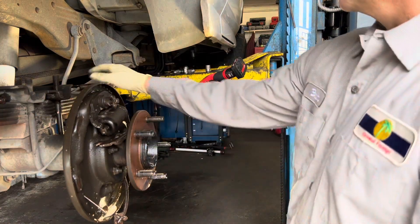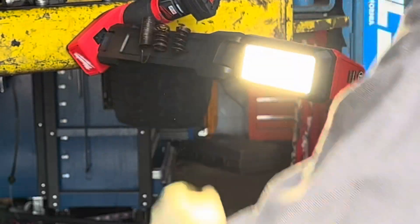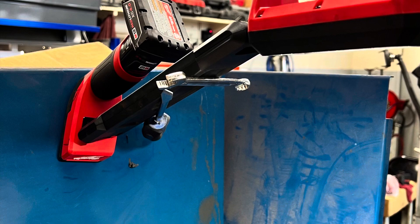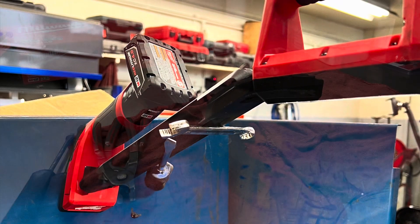Another cool feature is that the boom arm is actually magnetic, so you can put parts, tools, or anything you're taking off right on the arm. That makes it very convenient if you're doing something quick — you can throw your fasteners right on the arm of the light.